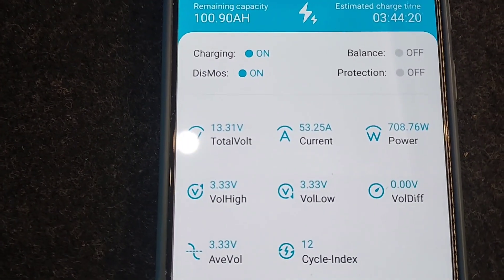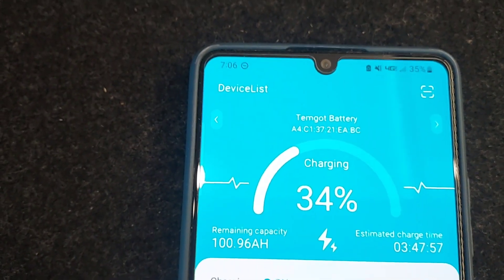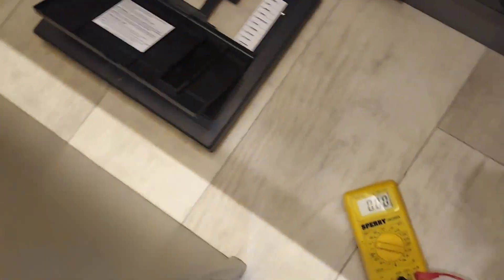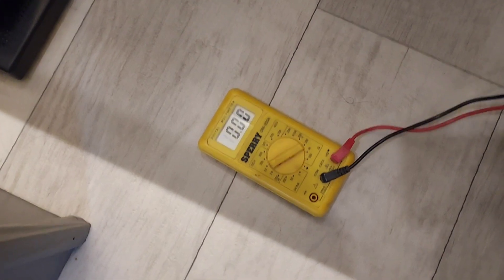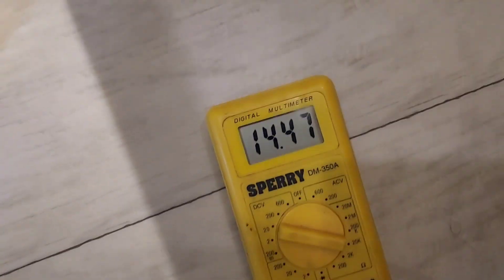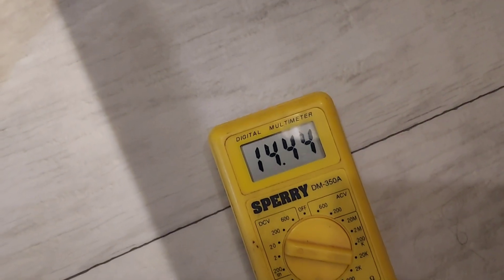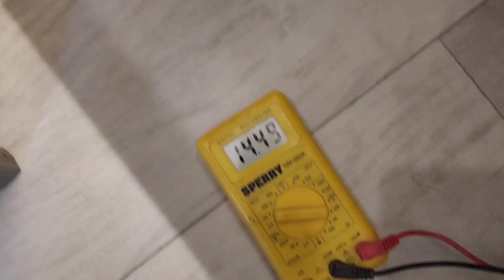It did show 54 amps for a second. It's roughly five after seven and we'll see how long this takes to charge up the battery with no solar. The voltage is already climbing to 14.45 volts and it should top out at 14.6, so I'll give updates as this progresses.